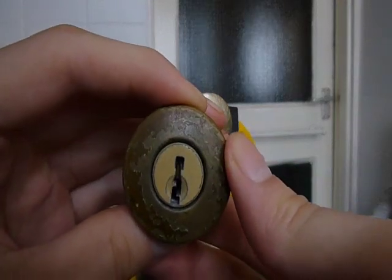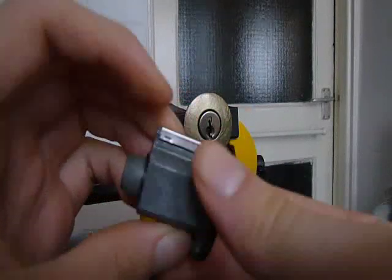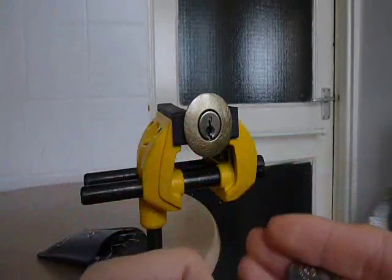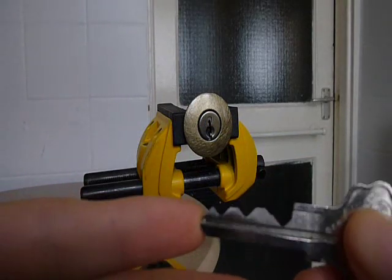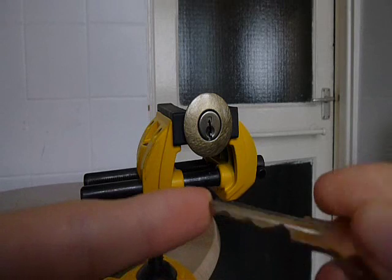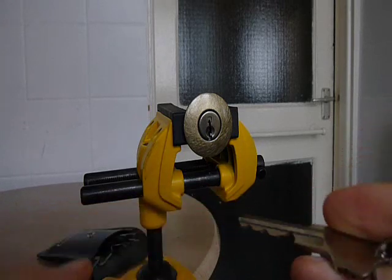This is a 6-pin Kwikset Titan - he pinned this up with all spools. That's the bit on the key for that one. So yeah, unless you live in Kokomo, Indiana, this is not the sort of Kwikset that you're going to be running into.